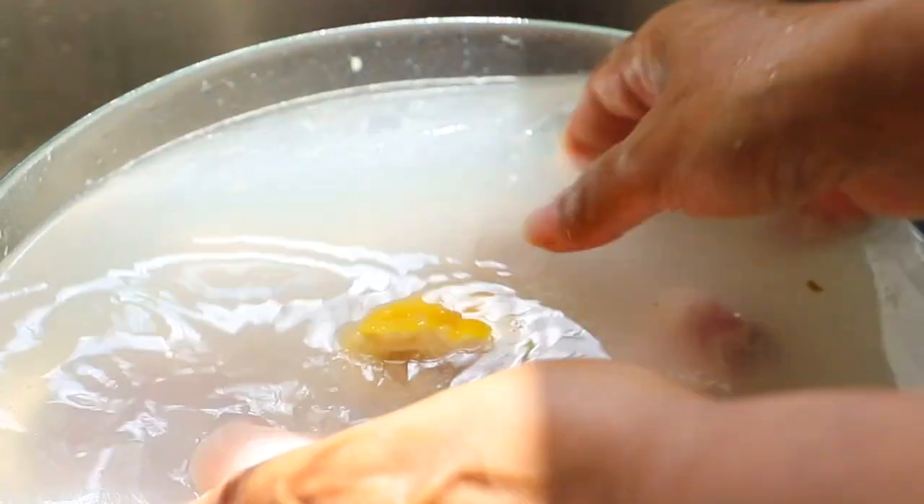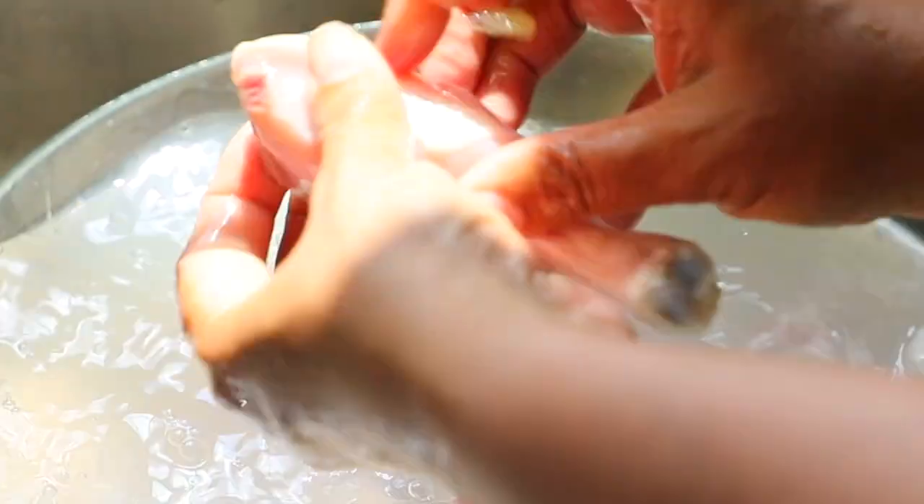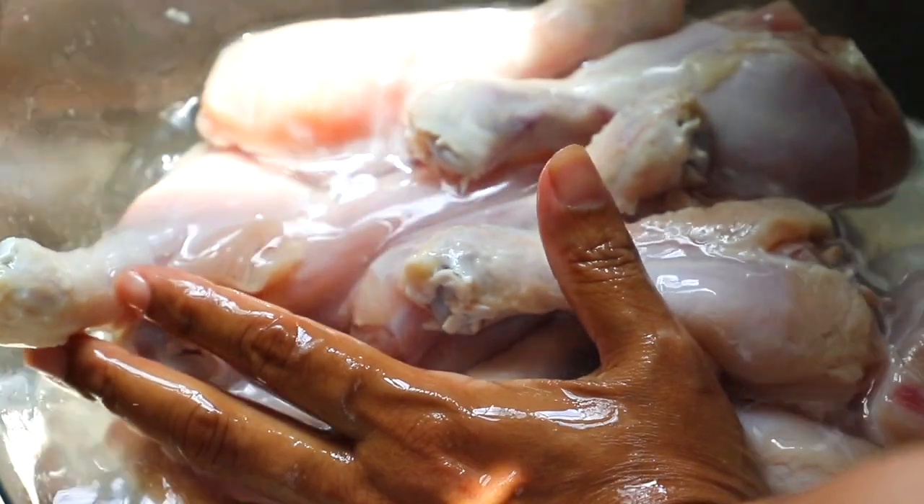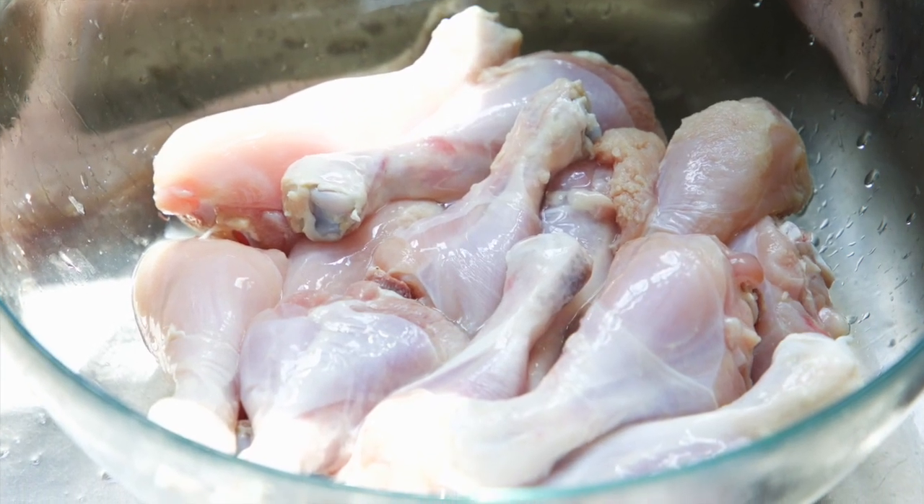Some use the juice of a lime or lemon, some use salt, flour, or vinegar. Several changes of water later and our chicken is clean, ready to be seasoned.